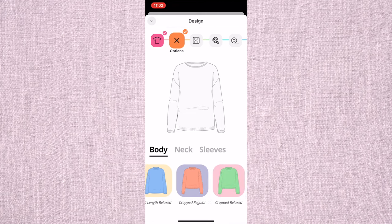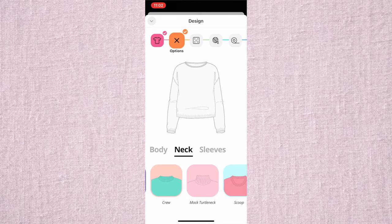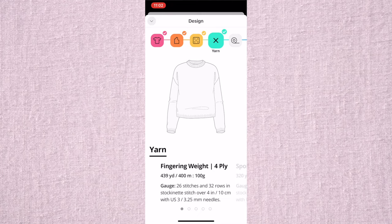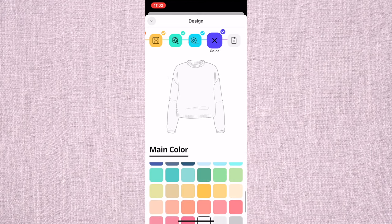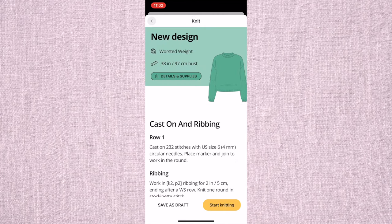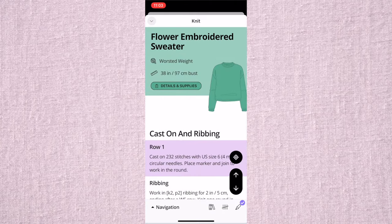I'm going to choose the relaxed fit and then the crew neck. I always just do the regular stitching because I'm not that advanced yet, and then worsted weight. I chose a medium size and then I'm using my favorite green color. Then you just press generate the pattern and start knitting. I named this the flower embroidered sweater — not very creative, but make sure to add a title.